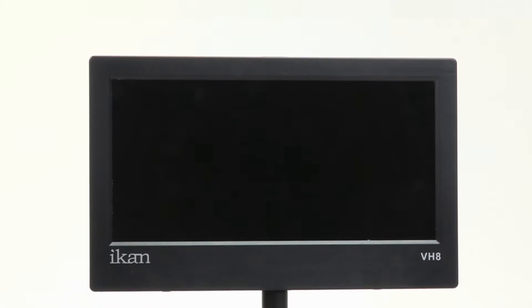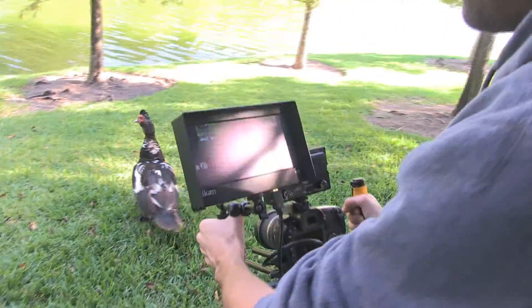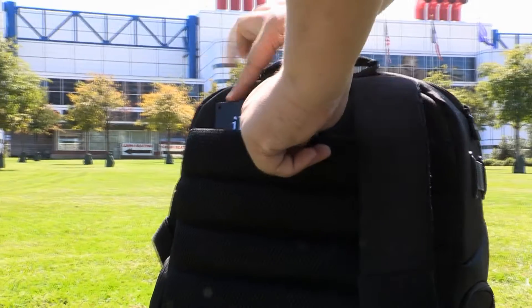ICANN introduces the VH8, one of our thinnest, lightest field monitors at just over half a pound and just under an inch thick. With the VH8, you won't have to worry about your handheld rigs being weighed down, and its compact size makes it effortless to pack and carry.